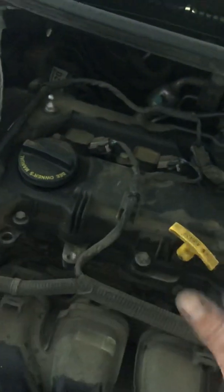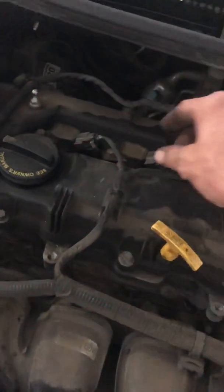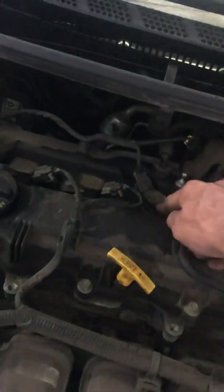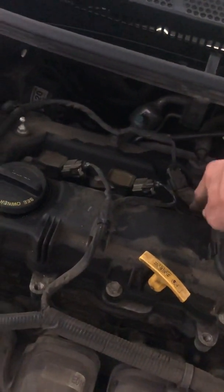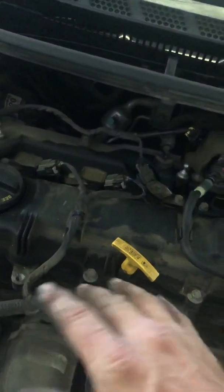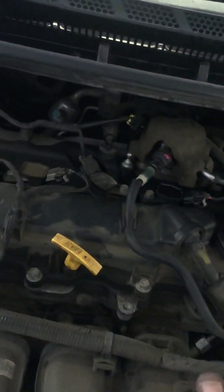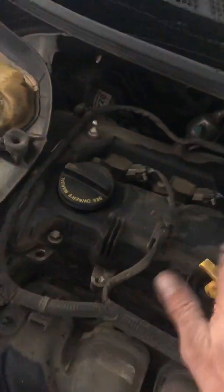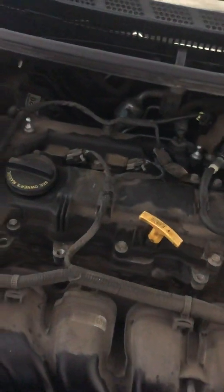The shaking got even worse when I unplugged number one; when I plugged it back in it went back to the original shaking. Number two did the exact same thing — worse when unplugged, back to original when plugged back in. Same with number three. But when I got to number four and unplugged it, the shaking did not change at all, which meant this was the coil not functioning properly. One, two, and three were functioning fine — that's why the shaking got worse when I unplugged them. That's a good way to tell which cylinder has the faulty ignition coil.